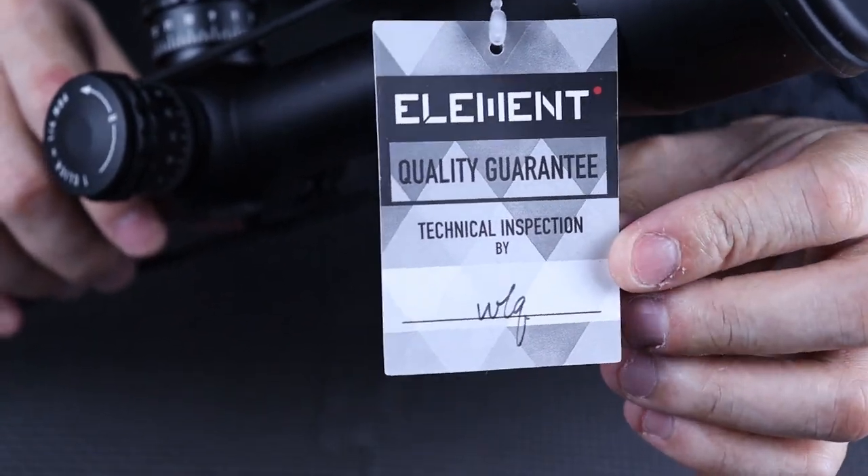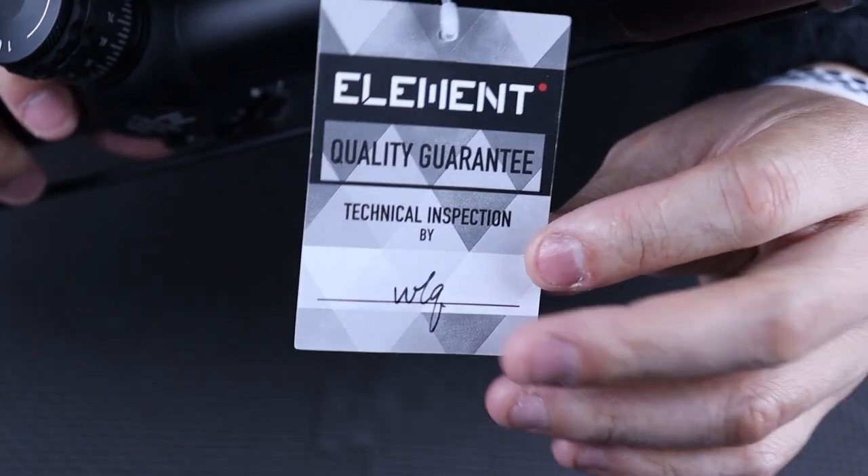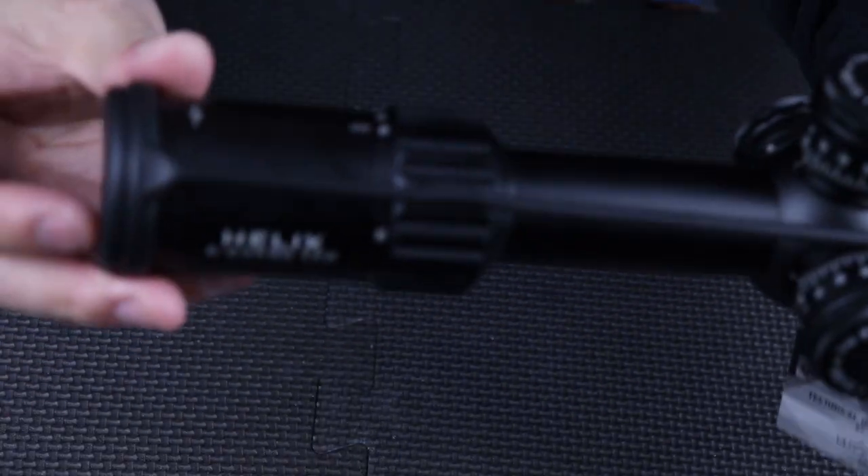The first thing you're going to notice is a little card on the scope. This is the technician's signature signing off that it's passed all its tests. It also comes with a bikini cover.